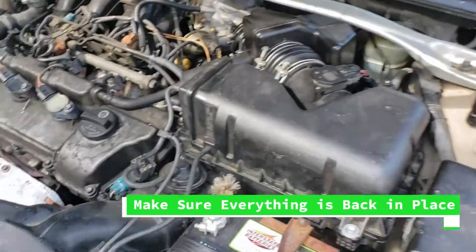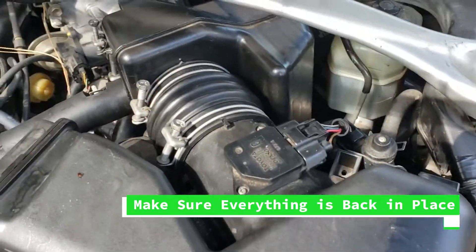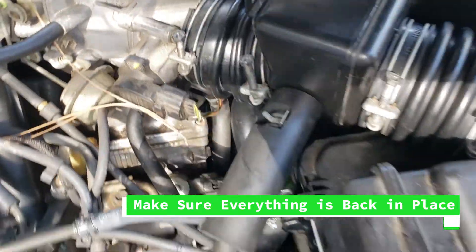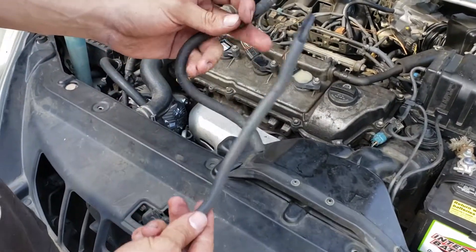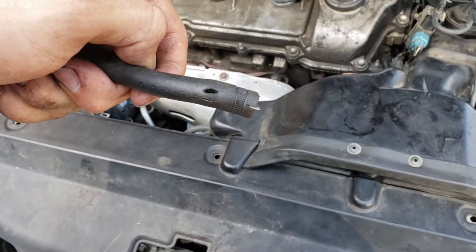It's always good to take a last look and make sure you look over everything that you did, just to make sure that you didn't miss any hoses and that everything looks good, just like the way we started. I also took the opportunity to replace a few hoses that were old, had holes, and were creating vacuum leaks.